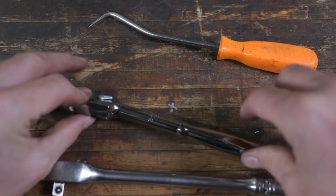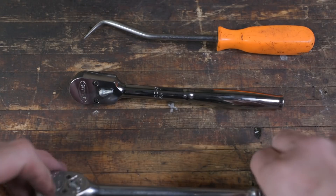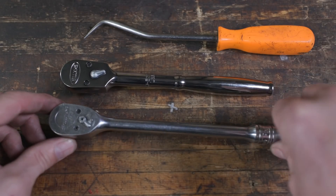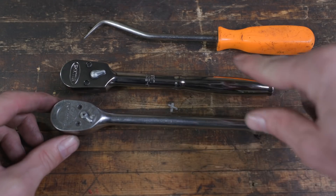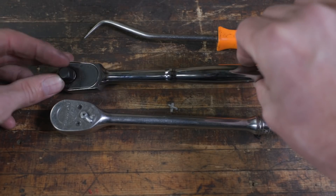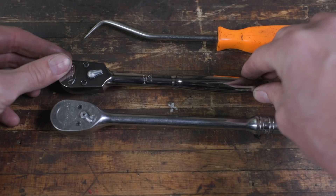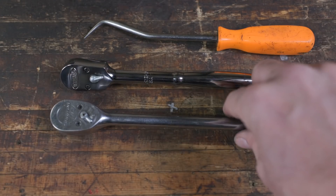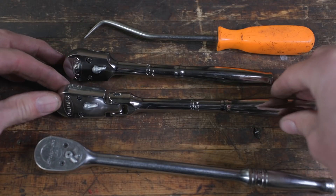I'm adding a second ratchet so you have a pair — a standard and a flex head. The price difference was shocking to me between the Williams and the Snap-on equivalent. The Williams 3/8 drive ratchet — made by the Snap-on company — came in at $38. With the flex handle, we're at about $40 to $41. That's as a bonus item, since I'm not including the holders in the price of the kit.